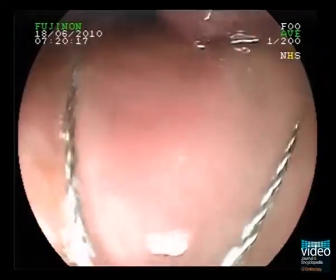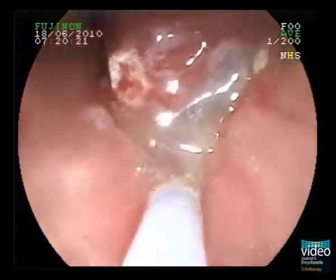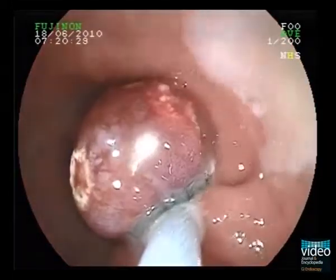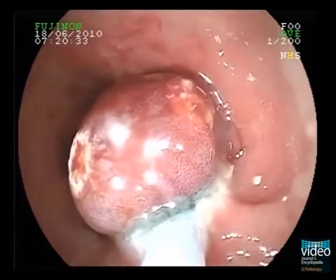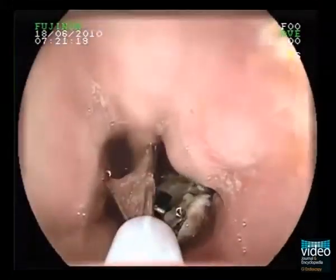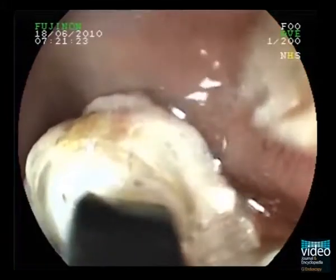The snare is advanced and placed over the pseudo-polyp. When closing the snare, make sure that the polyp is cut underneath the rubber band. Afterwards, the resected specimen is caught with the polyp grasper and retrieved.